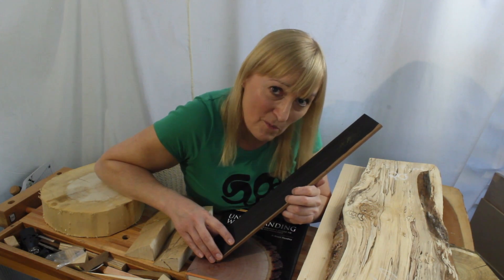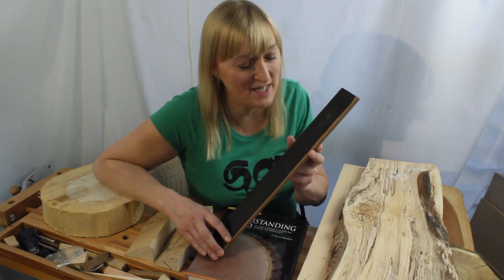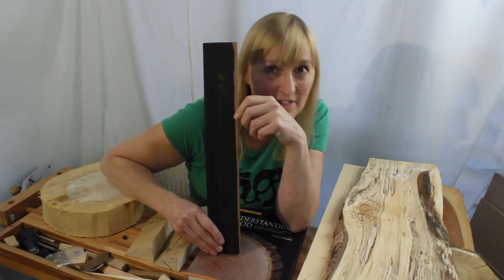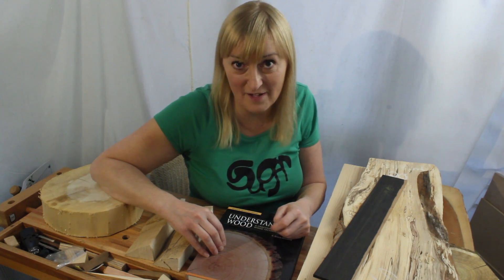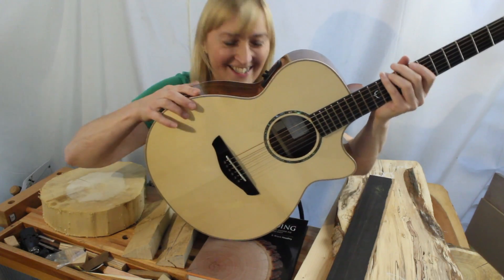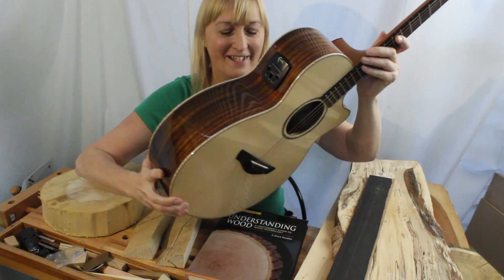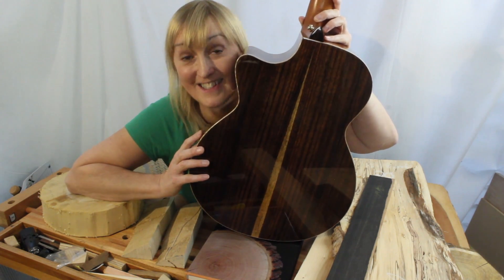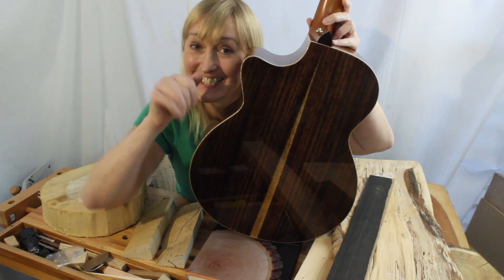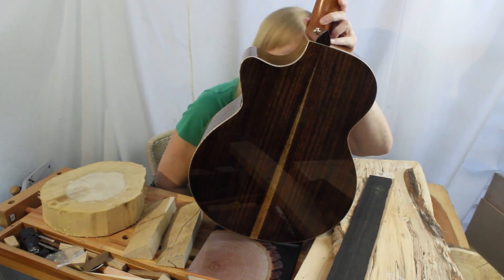I hope I've gone some way to address this lack of love of sapwood. I think variation in grain — vive la différence. I'm going to leave you with my favourite guitar: my Faith high-gloss Venus. Spruce top, Indian rosewood back and sides, and down the middle — sapwood. Bye!